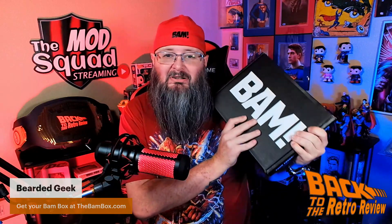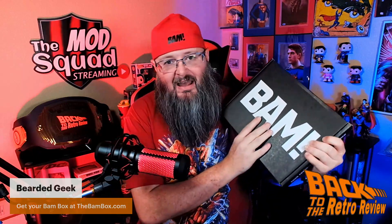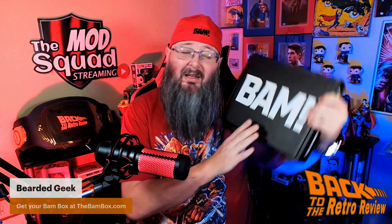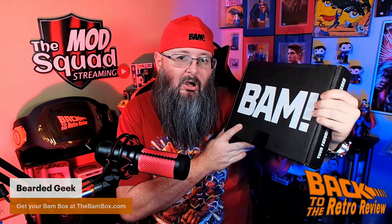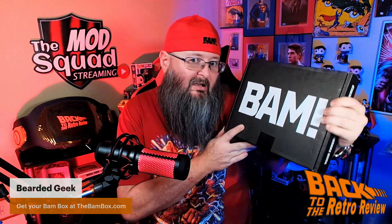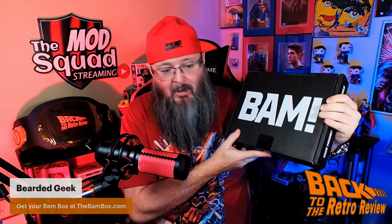Let's bust this thing open and see what's inside. This is the December box. This box has been delayed, but that's okay. I'm happy as long as I get it. I don't worry about things coming in late. Things happen, shipping happens. As long as I get my items, I'm happy with my items.